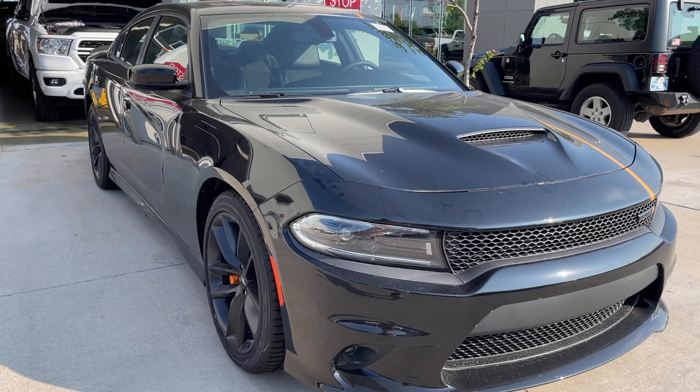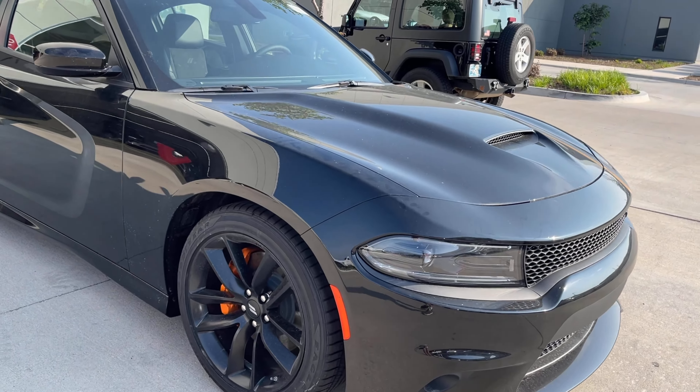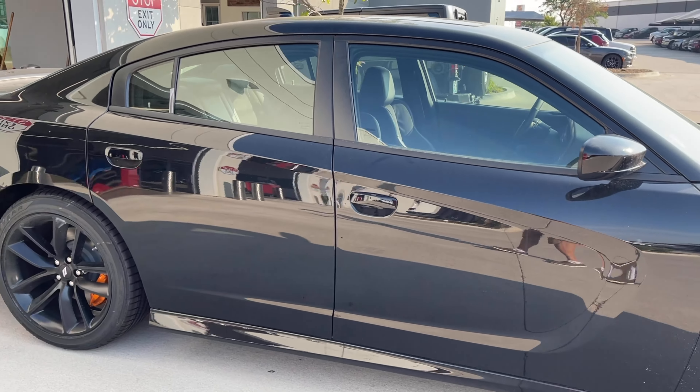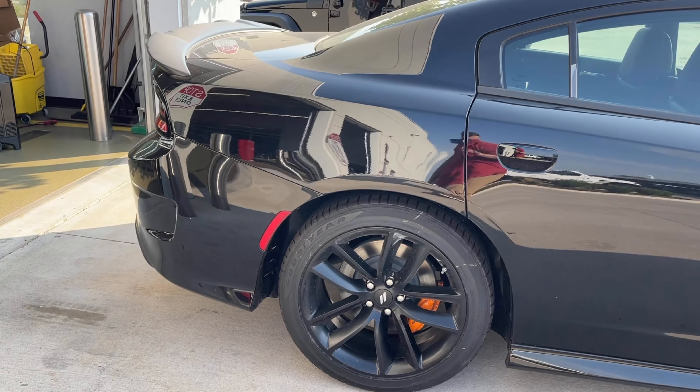I'm not gonna make this long because it's already past the inspection, so they're getting ready to either put it out on the lot or put it in the showroom. It's probably sold, I don't know. They told me to hurry up and film it, so I'm just gonna go around it one at a time.